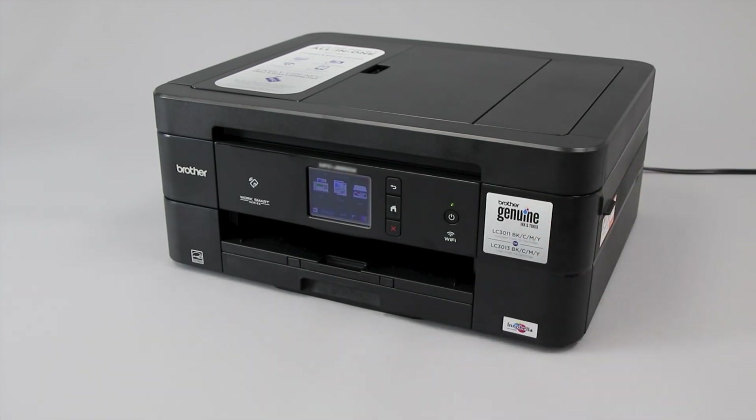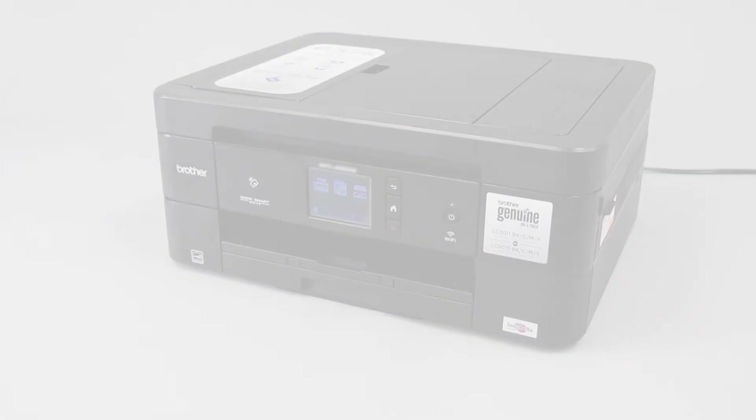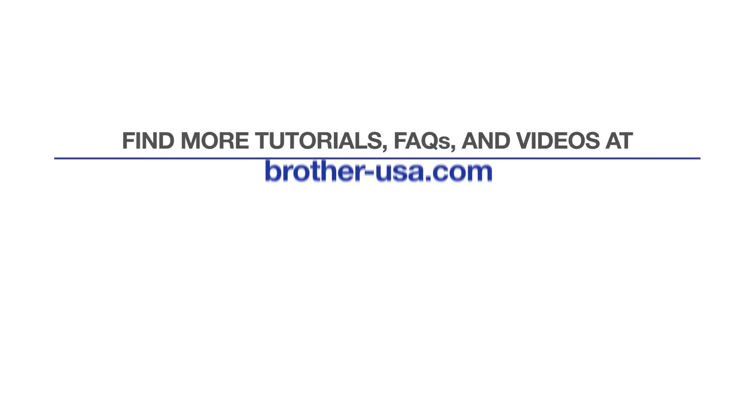If the affected cartridges were genuine Brother supplies, your machine may require service. For more tutorials, FAQs, and videos, visit us at Brother-USA.com. If you found this video helpful, be sure to subscribe. Thank you for choosing Brother.